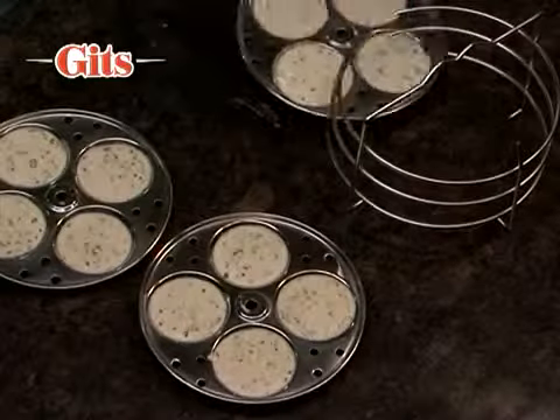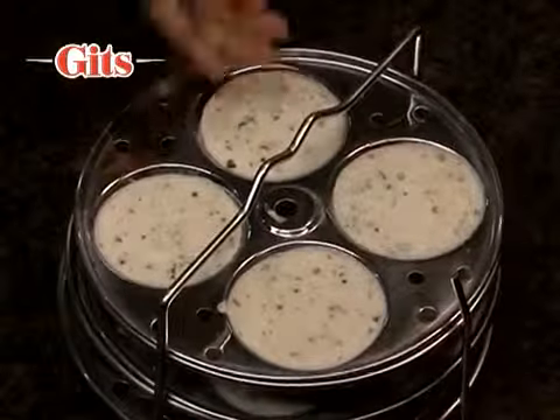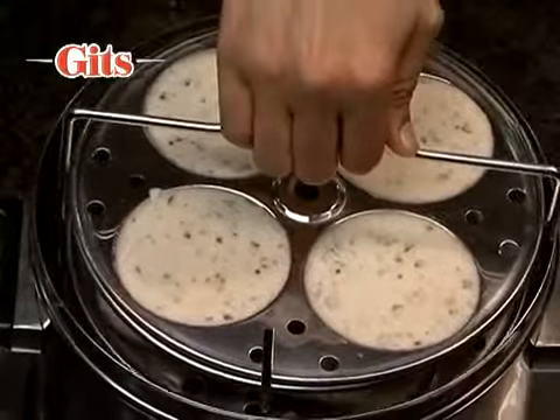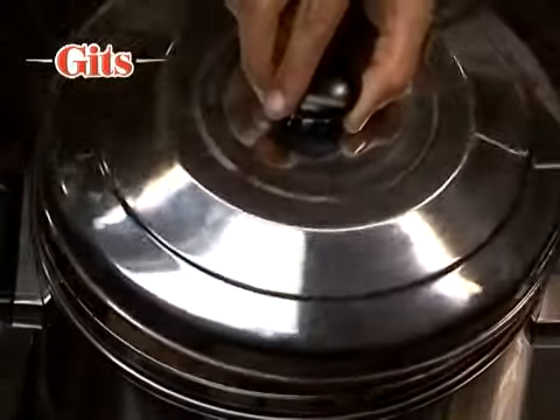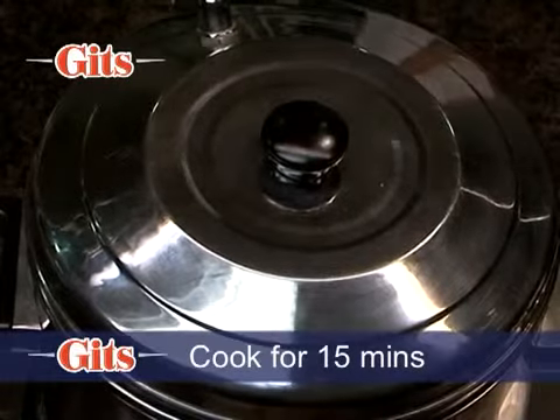If using a pressure cooker for steaming, do not use the whistle or weight. Place Idli molds inside the vessel or cooker. Cover and cook on high flame for 15 minutes.